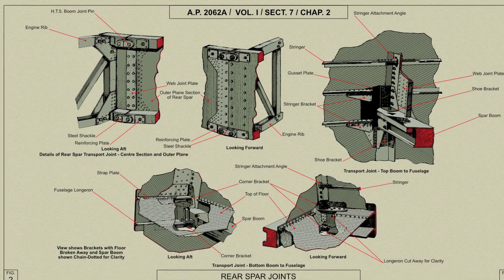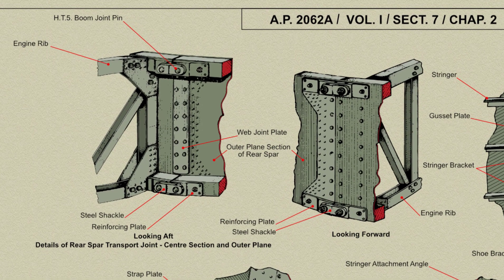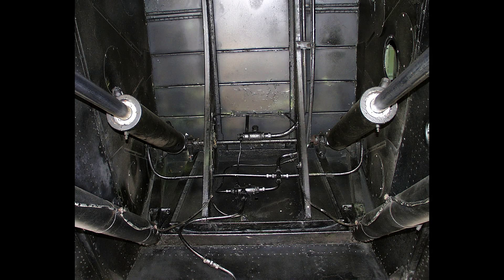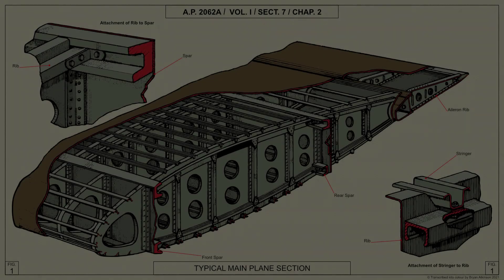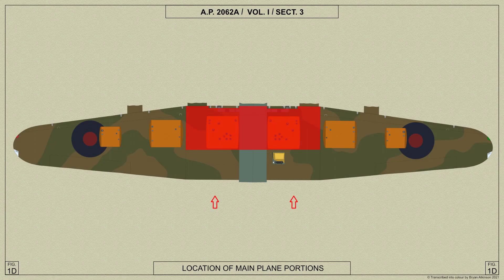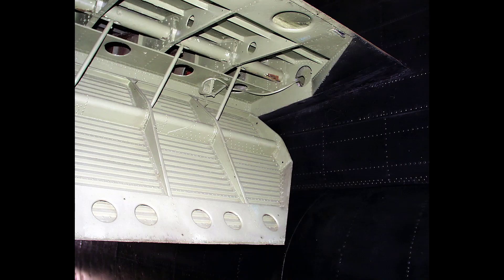These ribs are constructed of light alloy channels with upper and lower booms, vertical and diagonal bracing members, and front and rear vertical end channels. The ribs are attached to the spars by forged nickel chrome steel attachment brackets bolted to the ends of the booms. The top skin of the undercarriage housing between the spars is supported by two intermediate ribs braced by transverse stringers. Attachment brackets for the stringers are fitted at the cutouts. The trailing edge section of the center plane aft of the rear spar is detachable and carries the inner trailing edge flaps.